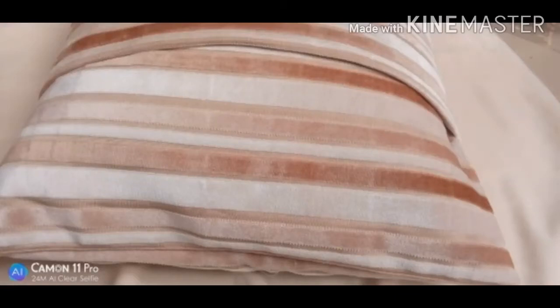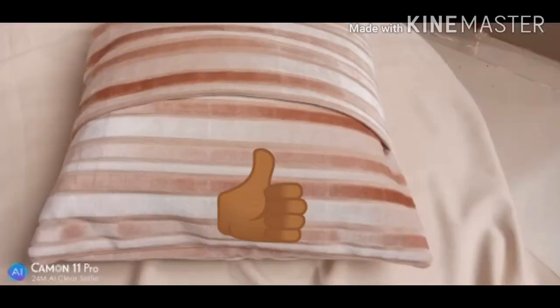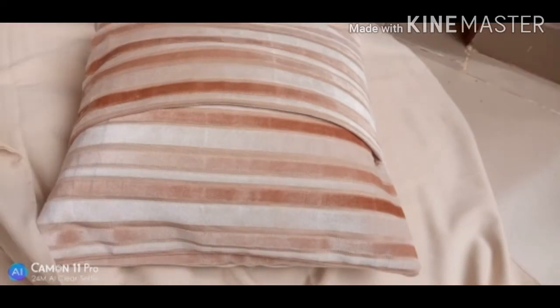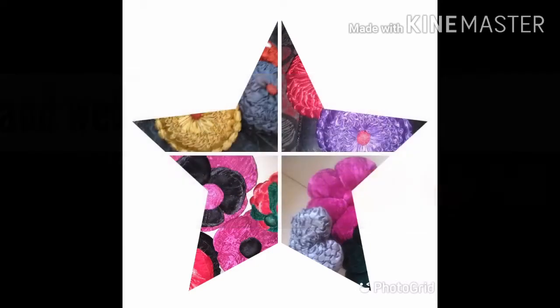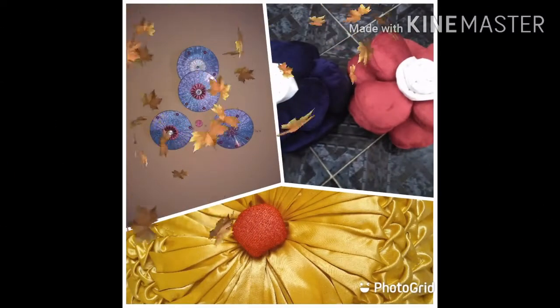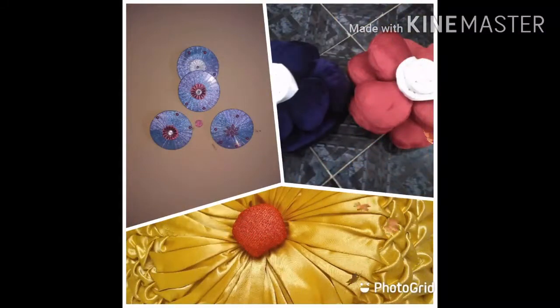Have you ever tried making an envelope pillow with perfect overlapping, nice corners, and a perfectly squared shape, but instead came up with something not nice at all? In today's video, I'm going to teach you how to make an envelope pillow with perfect overlapping.